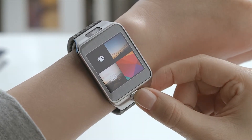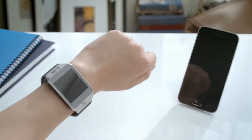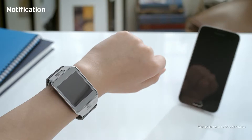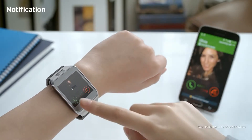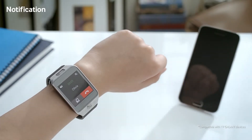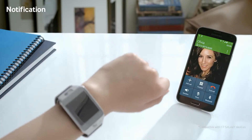Let's go back to the home screen to check out my new wallpaper. By connecting the Gear 2 to your mobile device via Bluetooth, I can send and receive calls. My friend Olivia is calling me, and I'll receive the call on my Gear 2 by simply swiping the screen. By clicking here, you can continue to speak on your mobile device.